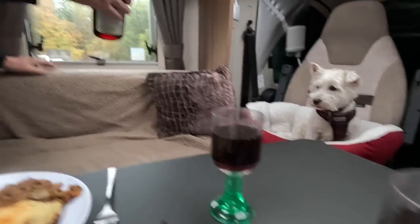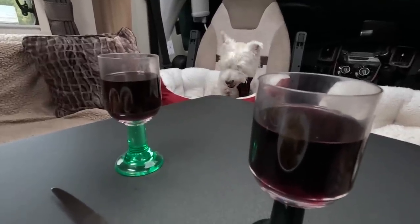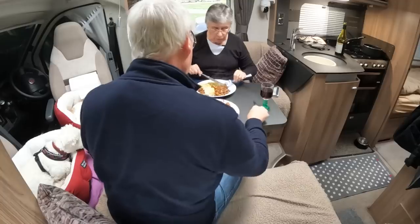Nice glass of Feather Pluckers Daughter — Naked Wines Feather Pluckers Daughter, very highly recommended. So thanks for watching. If you've enjoyed the meal, please give us a thumbs up. We'll catch up with you in the next one. Bye then! It does look nice. Mmm.